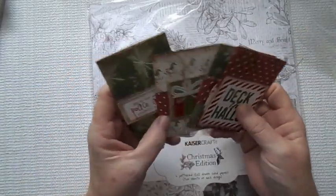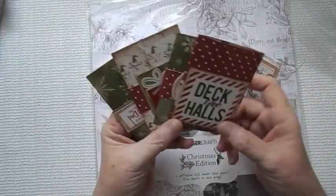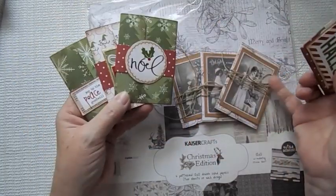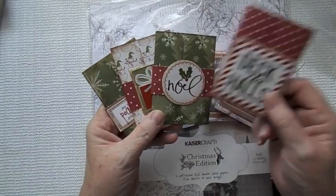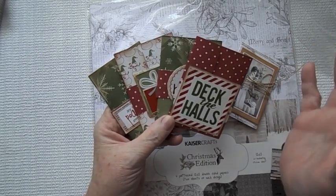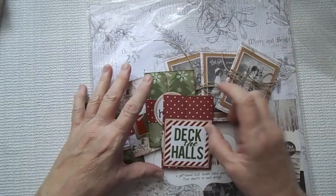I did four. I believe I got three of them out of a 12 by 12 sheet of paper. I used the belly bands and made the fourth one. So that's pretty good — one sheet of 12 by 12 paper to get you three gift card holders.